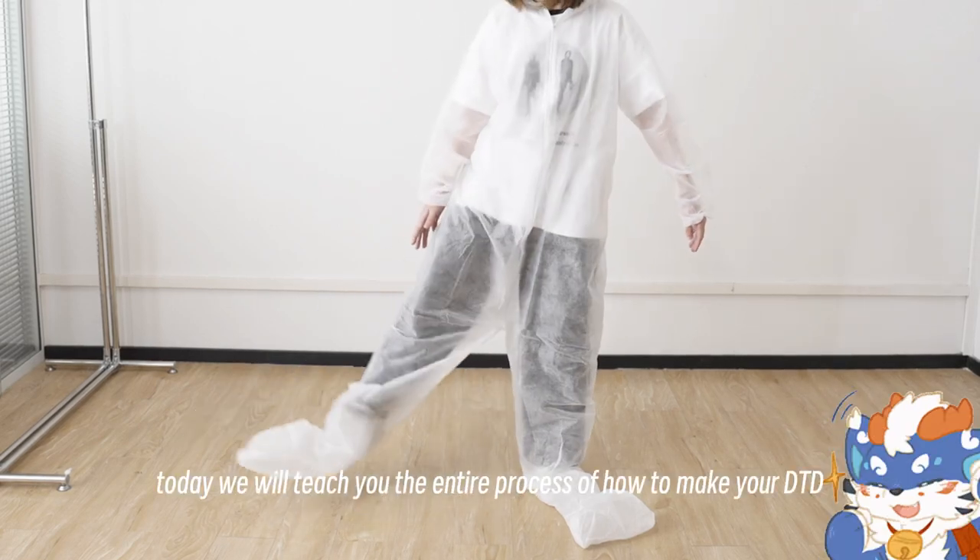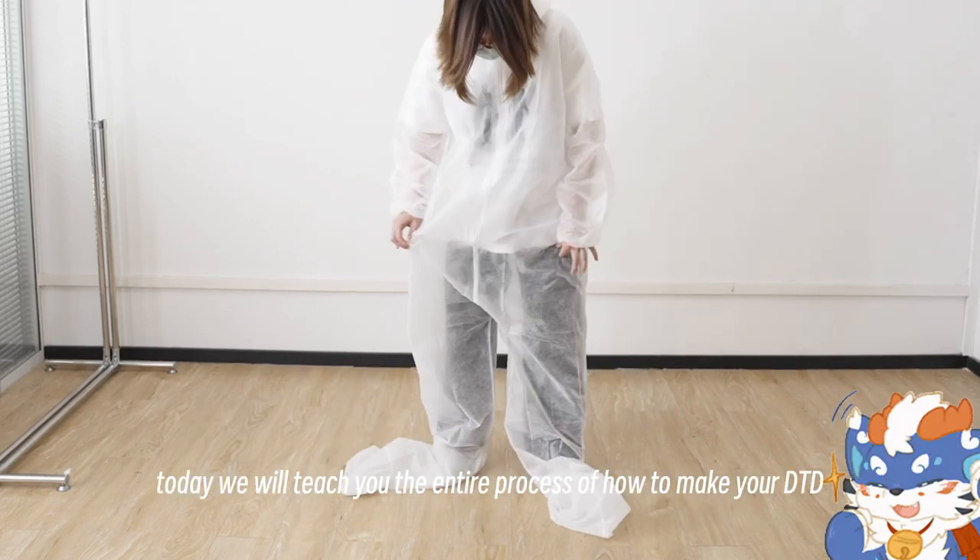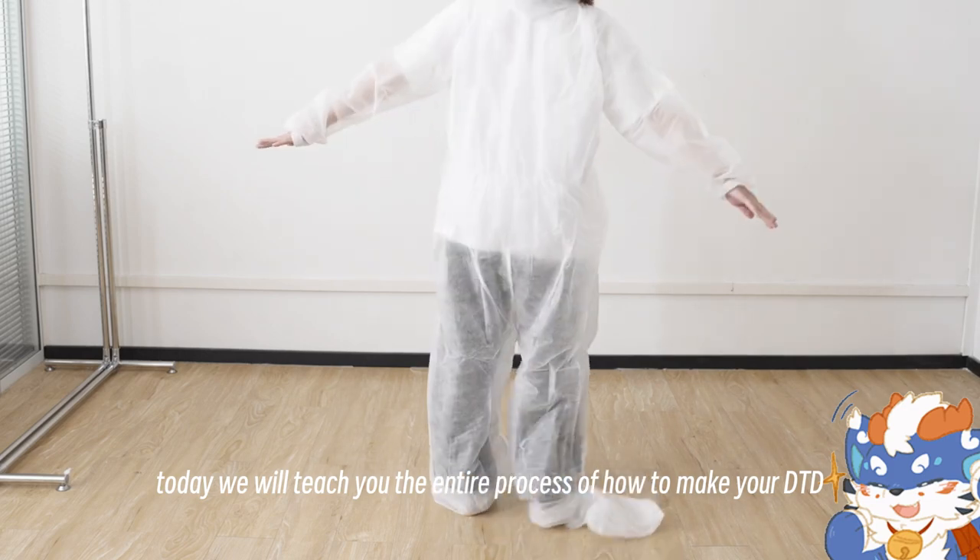Hello, everyone! Today we will teach you the entire process of how to make your DTD.